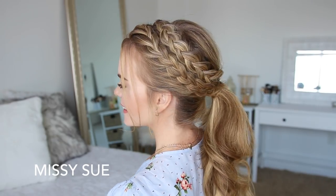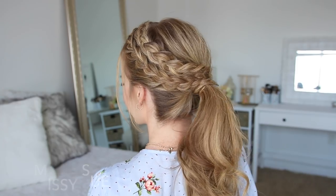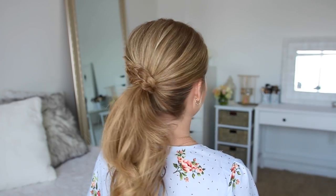Hey guys, welcome back! Today's tutorial is this Dutch and Lace Braid Ponytail Combo. I think this is perfect for summer, so I really hope you enjoy today's video. Make sure to subscribe to my channel if you haven't yet so you don't miss out on any future videos. And if you want to see how to recreate this look, then just keep watching!